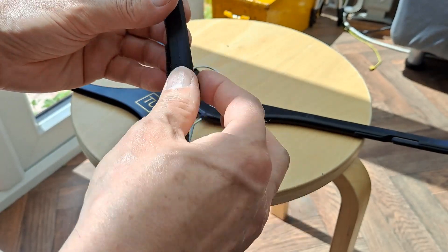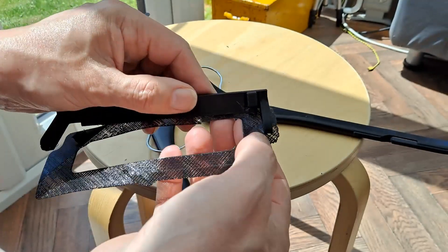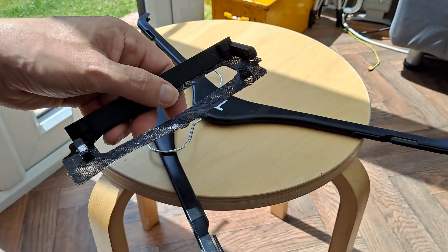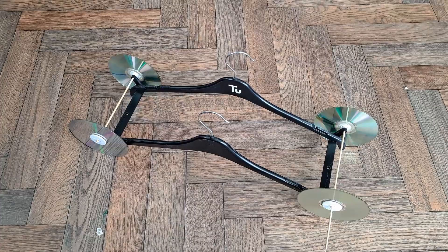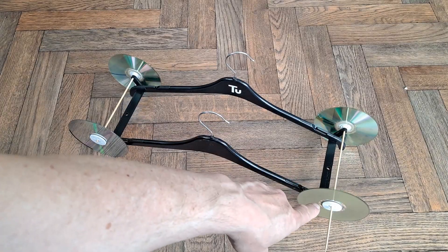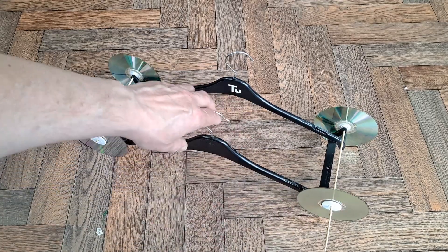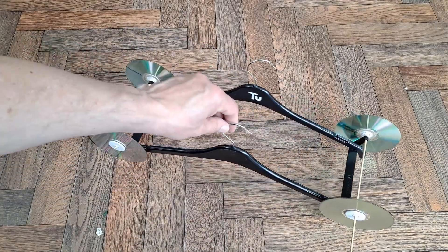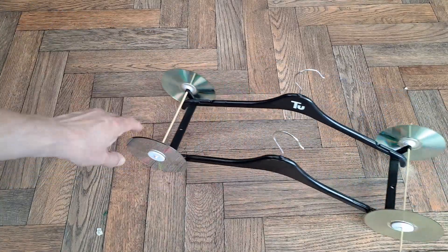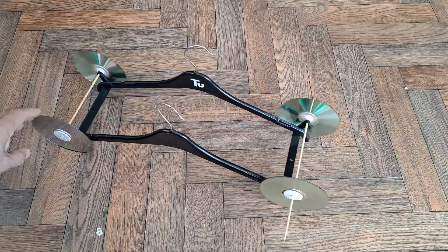I think I caught it just in time, otherwise that would have been a waste as well. Anyway, I'll get rid of the raft and the support layers and see if we can put this together. Looks like it'll work. Got my usual 3D printed hubs for the CDs, bamboo canes for the axles, so we'll attach a rubber band or two and see how we go.